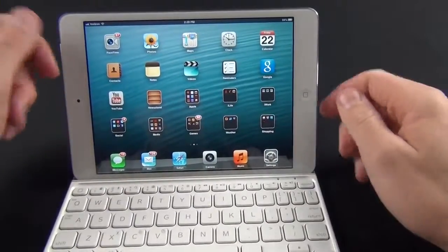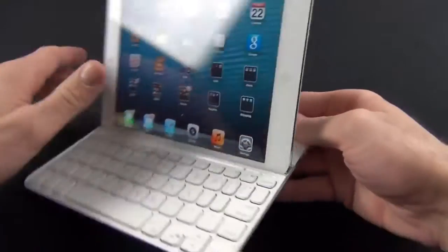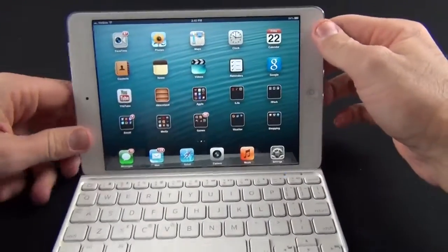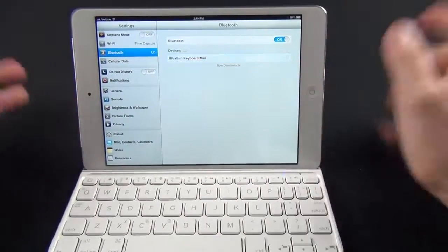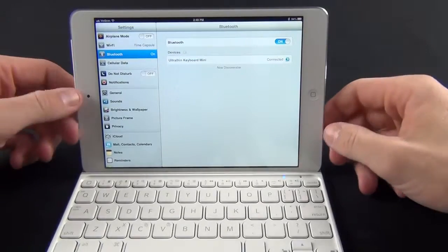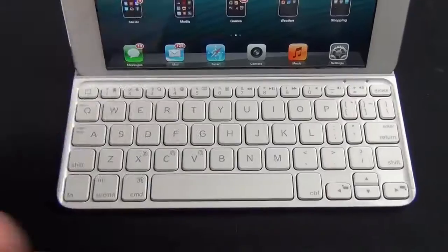Let's go ahead and pair this up so we can start using it. The first thing we need to do is turn on our keyboard. You can see a little green LED indicator, and now it's in pairing mode. Going to Settings, then Bluetooth — it sees 'Ultra-Thin Keyboard Mini.' Tap that, and we're connected. Tap the home button and it takes us to the home screen, so we know we're good.